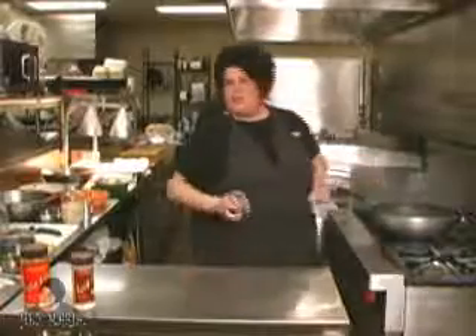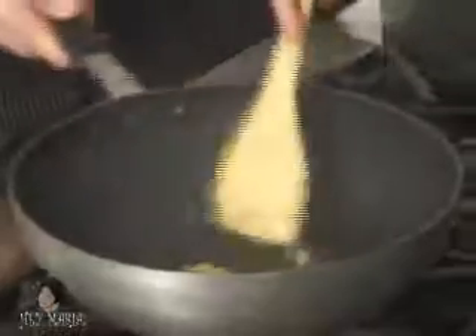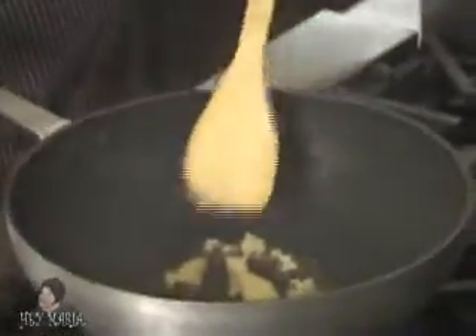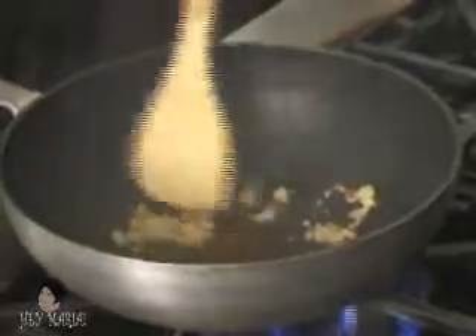Now I'm going to add ginger garlic — it's a mixture that I made — about a tablespoon of your ginger garlic. Now I'm going to turn down my heat a little bit, just get that in there and sauté it. See, they're popping all over me — it's working!